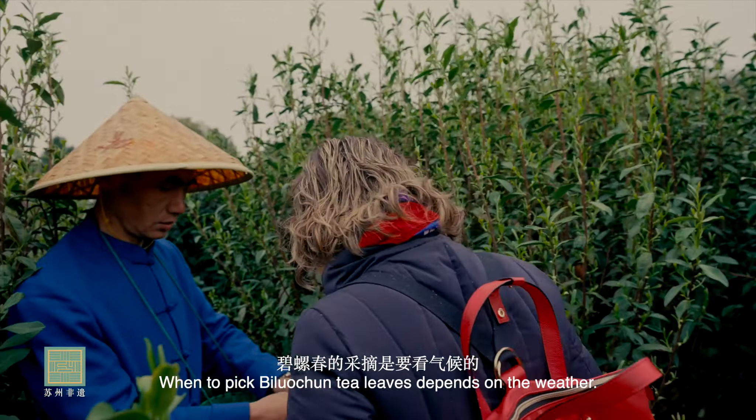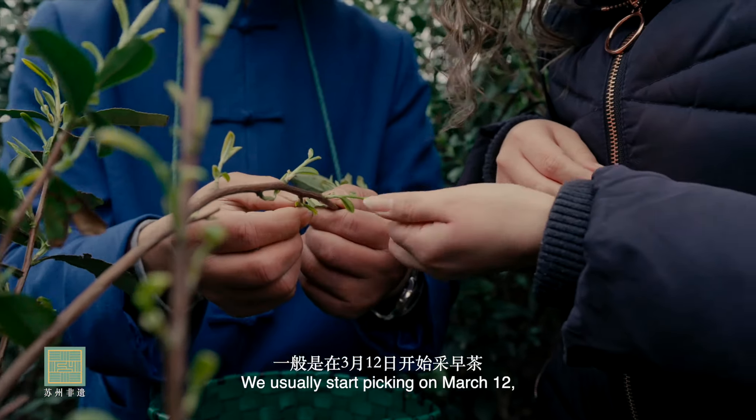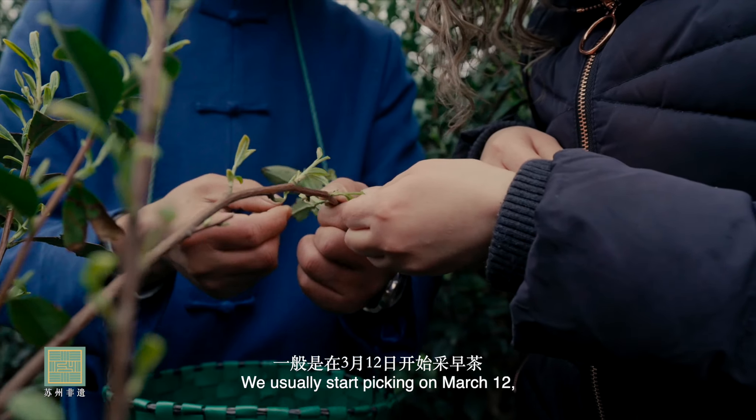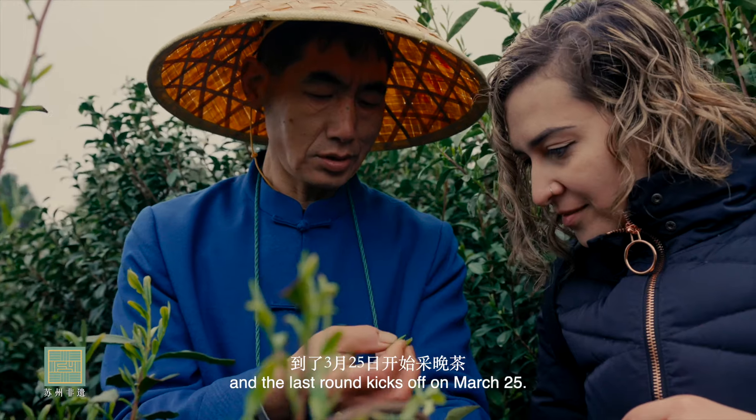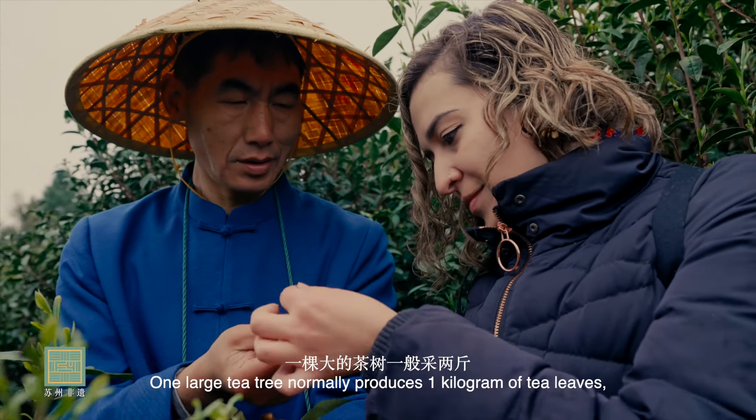For the weather, we are on the 3rd of July, and when we are on the 4th of July, we will be making an extra large bottle of tea.